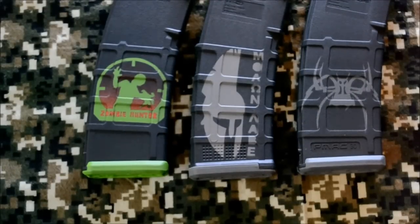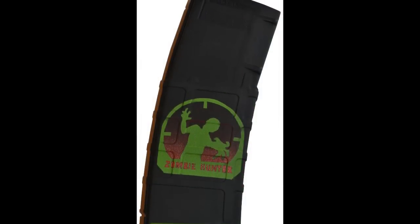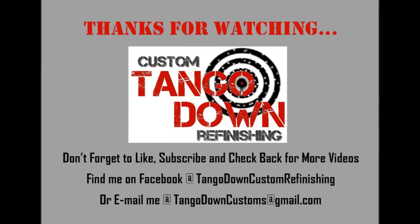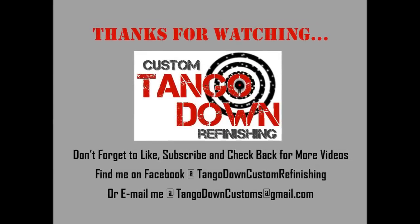That's about it — I'm by no means an expert, I'm just going off what I've seen so far. If you've got any questions, feel free to ask and start a discussion. Thanks, and I'll see you next time.